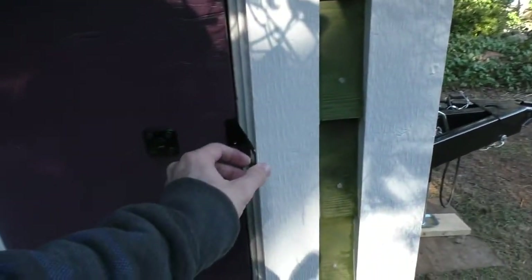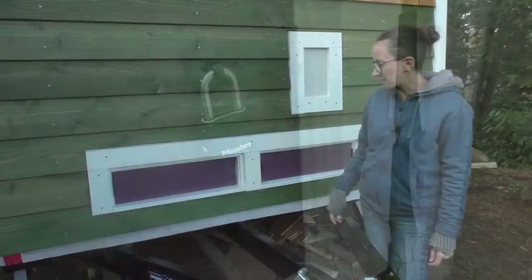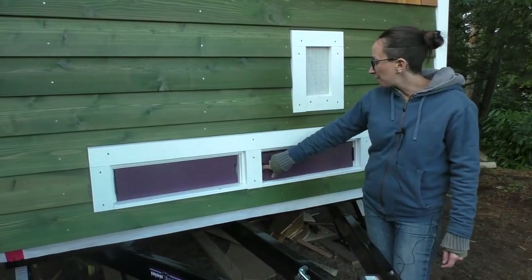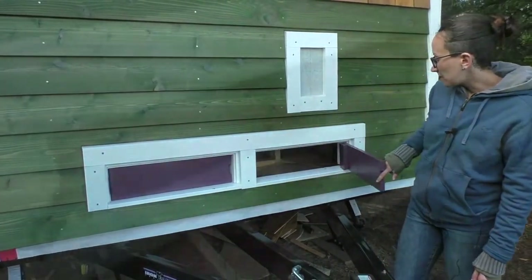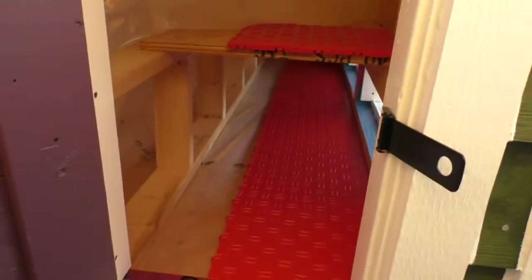The latches are just simple gate latches that accept a padlock. These doors are nothing fancy, and I'll admit they could have been better thought out. I laid down some weather stripping behind them along the bottom just to make sure water doesn't get blown in. So far, no problems, and it's been a handy storage area for tools.